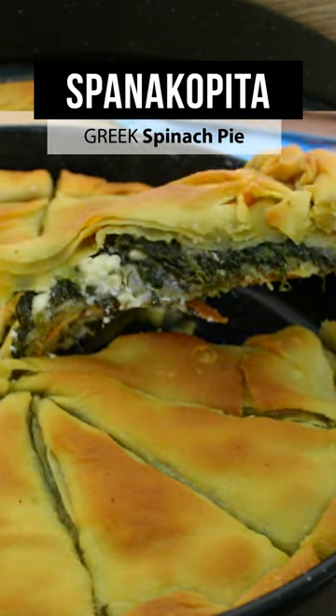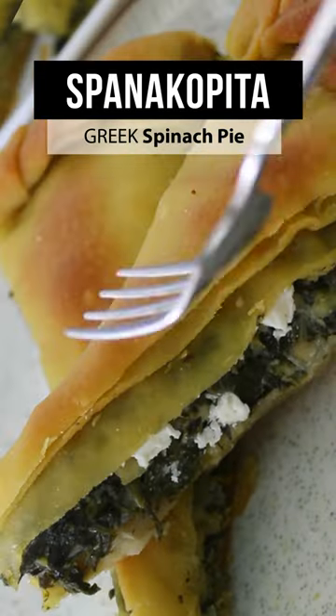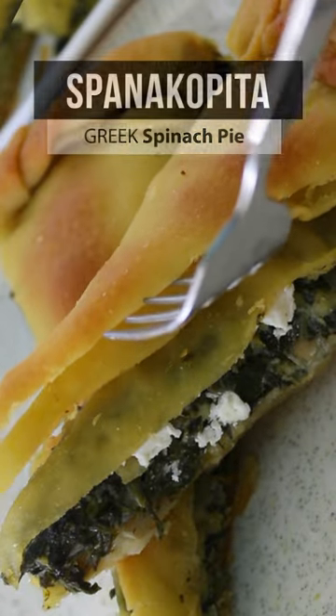In Greece, we don't say spinach pie, we say spanakopita. Grab some spinach and flour and let me show you how to make it.